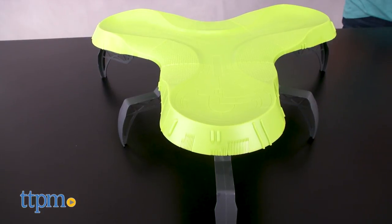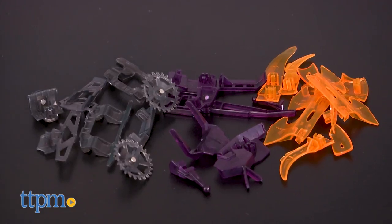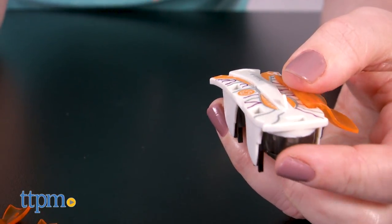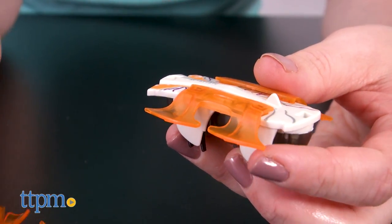It's a neon green, three-pronged, elevated stadium that comes with three Hexbugs and twenty pieces of snap-on battle armor. Some of the armor just looks cool while other pieces have moving parts. Mix and match the accessories to find out what combination yields the best results in battle.